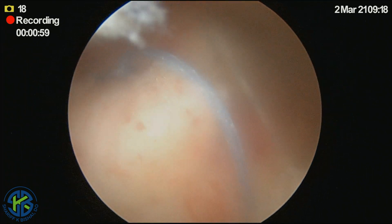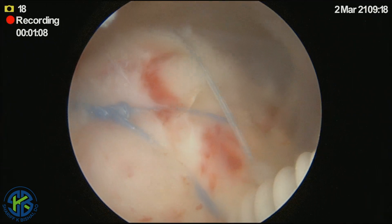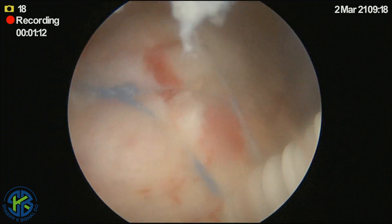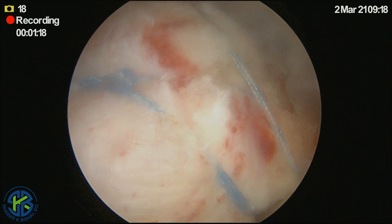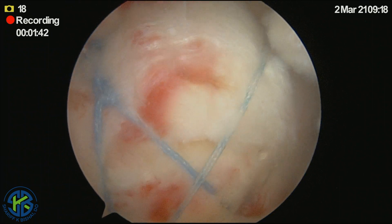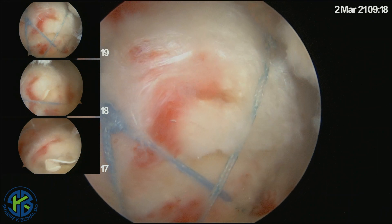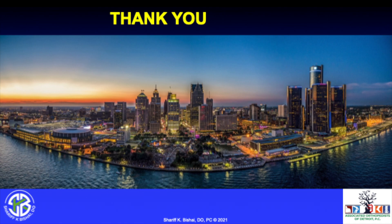If there was extra material, we could remove it with a meniscal biter. But in this case, we will leave it in position. We are happy with our tension and our repair. The final anchor is going in. We will look at our repair and confirm we are happy — we can see we have an excellent double row fixation with good compression of the cuff, and the roteum patch is completely covered and in between the tendon and the tuberosity.